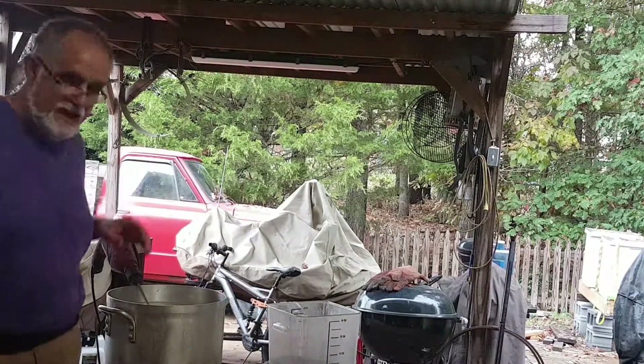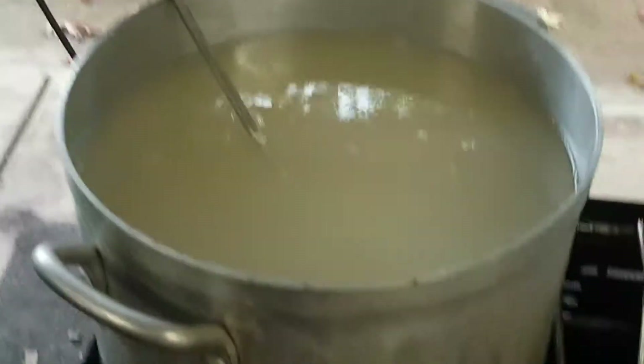That made about four and a half, maybe five gallons. I'll show you what we got here — nothing super exciting, but that's all it is.